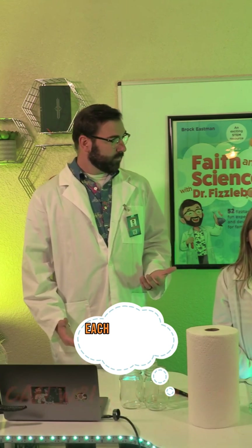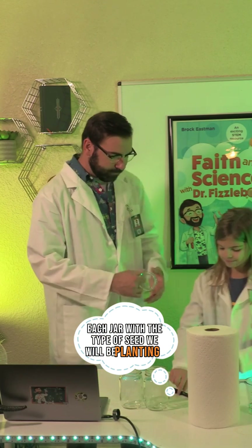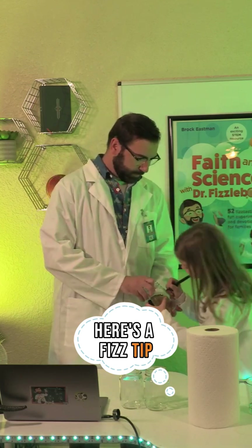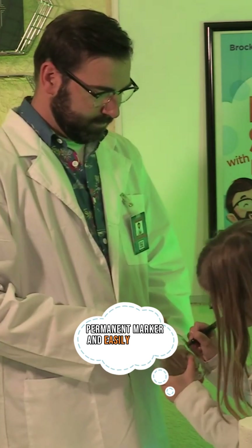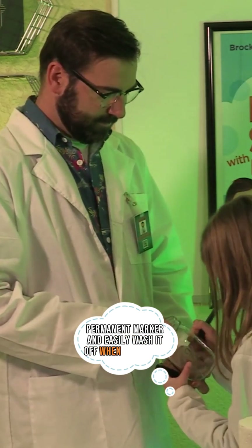First, we need to mark each jar with the type of seed we'll be planting in it. Here's a fizz tip: we can write directly on the glass jar with a permanent marker and easily wash it off when we're done.